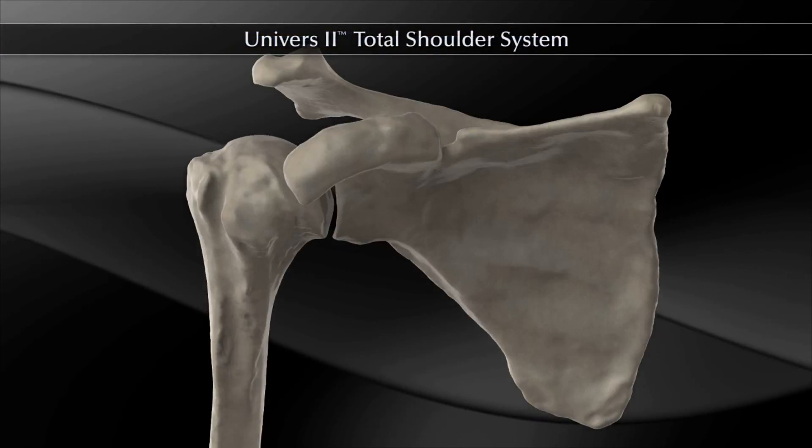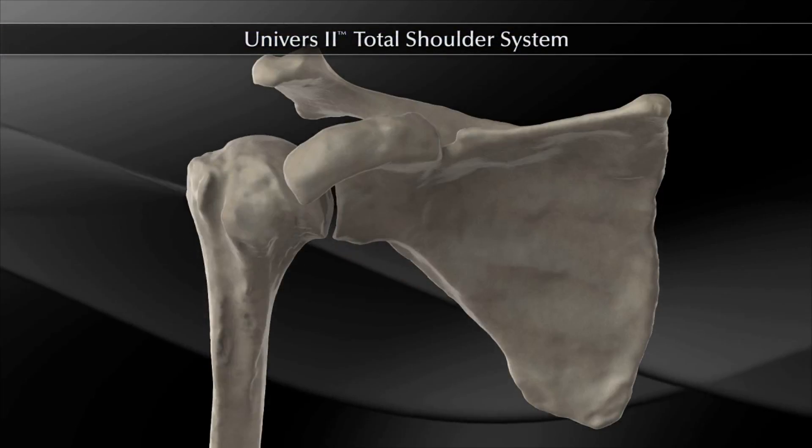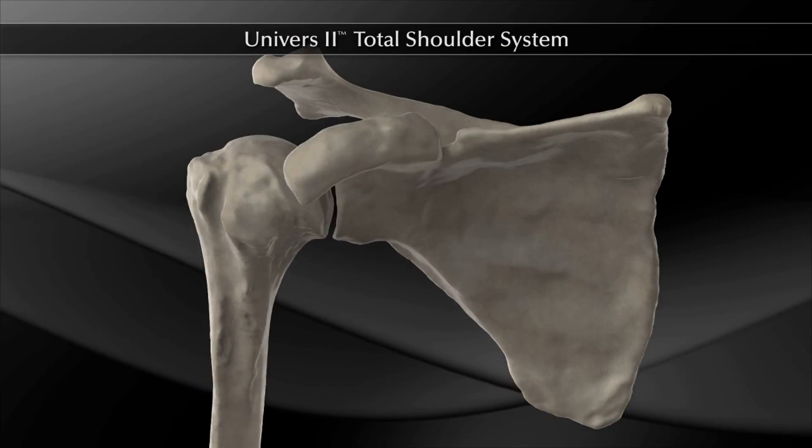The Universe 2 Total Shoulder System, the definitive anatomic solution for total shoulder arthroplasty.